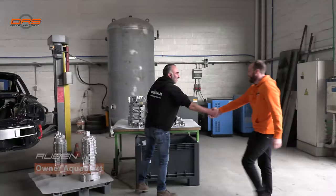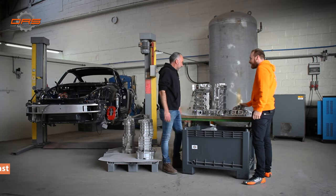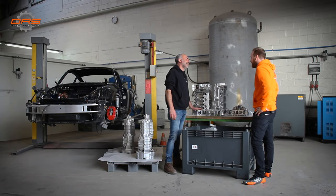Looks amazing, as always. Was it a lot of work? It was a lot of work — a little bit more than usual. Aquablast specialty.